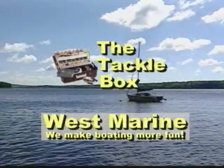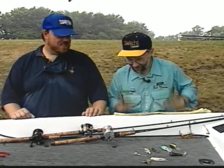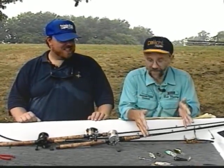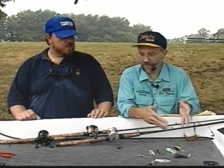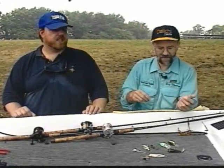The tackle box is sponsored by West Marine — we make boating more fun. Well Steve, we're here with the tackle box section of the show, and we did pick one of the rainiest days — hasn't rained in 45 days and we picked the rainiest day in July so far. We did catch fish. Basically we're fishing crankbaits, spinnerbaits, and a little topwater. Right now this time of year you can go to a worm too — that 4-inch worm you mentioned before. But today I think it was just that crankbait and spinnerbait bite.